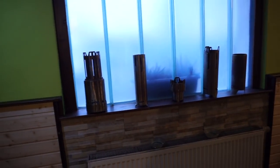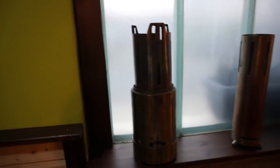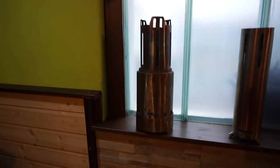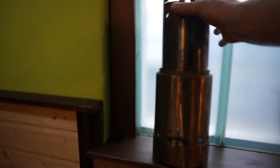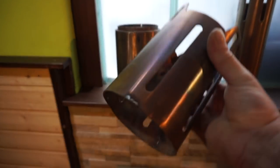And these are the stoves I made a few years ago. This one — this one fits three pots. Windscreen pot stand, all in one.